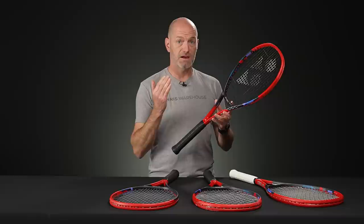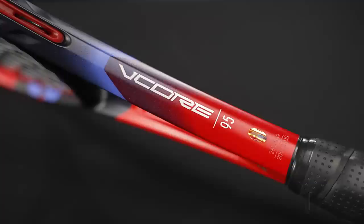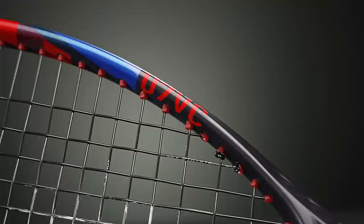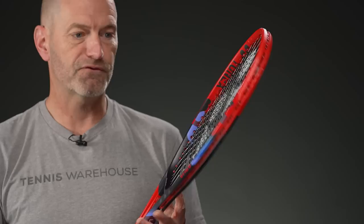First up in my hands is the V-Core 95, and this is the seventh generation of the V-Core. There are some hidden details in the cosmetics to give you clues on that. Right here on the edge of the frame we have '07VC,' which is the internal product code for the seventh generation V-Core. It's the first time Yonex have called that out in a cosmetic, and also if you look at the blue highlights on the frame you can see a 7 and an O in there.